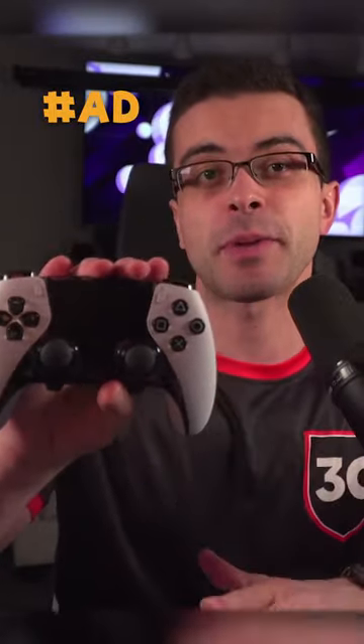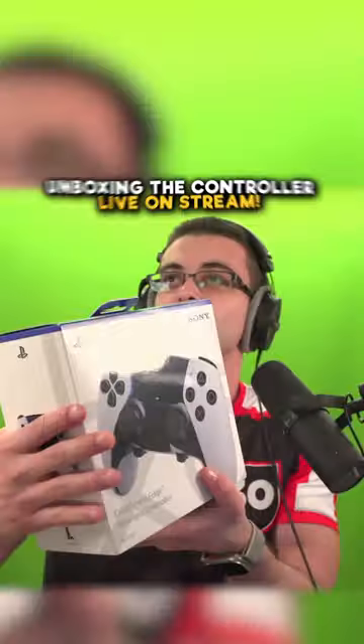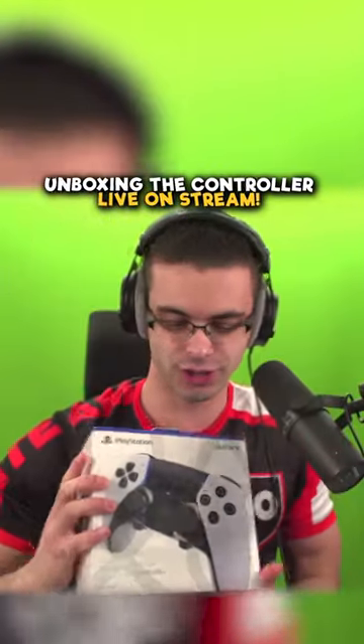This is the best controller for Fortnite, and it's made by our sponsor of the video, PlayStation. The new DualSense Edge wireless controller, ladies and gentlemen.